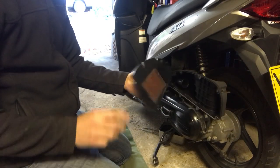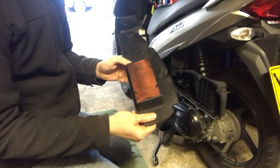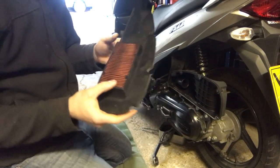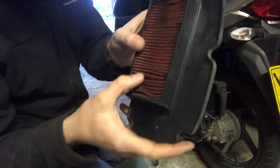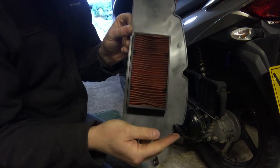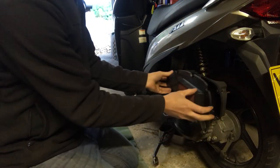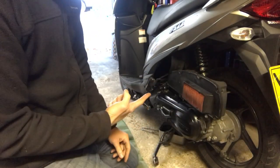The air filter just pulls out. It has a gauze on the inside and the filter material on the outside. It is a bit dirty, though the inside is actually not too bad. That's how it comes out — and to replace it, all you do is put your new one in there and screw the cover back on.